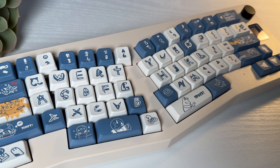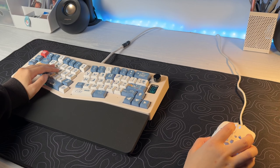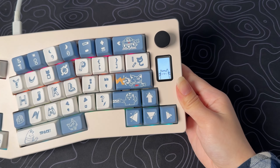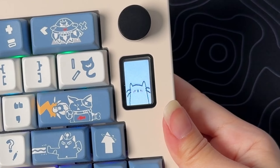Thank you, Seedoo, for sponsoring this video. If you want more information about this keyboard, I'll put a link in the description below. Be sure to subscribe and turn on the notification bell, because soon you'll see a giveaway with this keyboard included. Have a wonderful gaming day — bye and hope to see you in the next video.